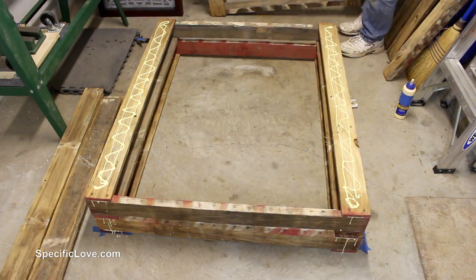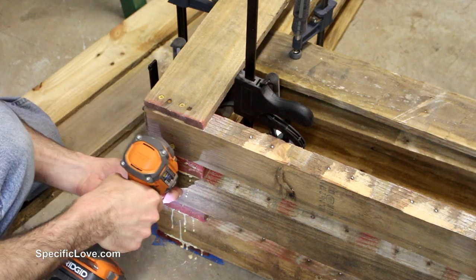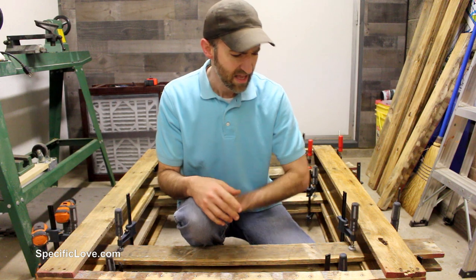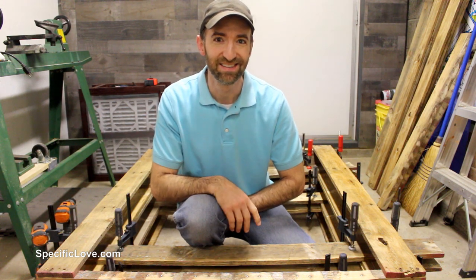To help hold the sections together, I used some glue between each of them and added a few clamps. I also added a few screws on the ends of each for extra security. After I had all three sections put together, it looked a little bit narrow to me and I didn't want it to be too unstable. I had enough wood to do one more section, so I went ahead and did that.